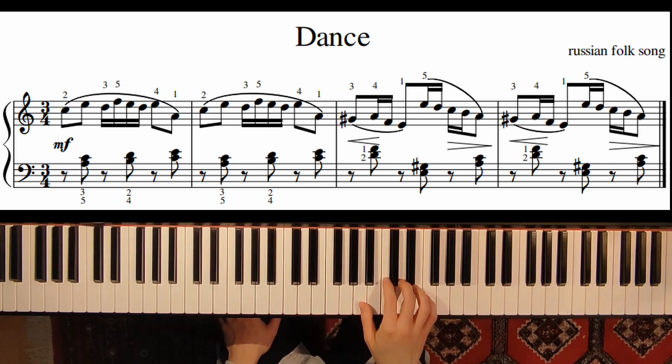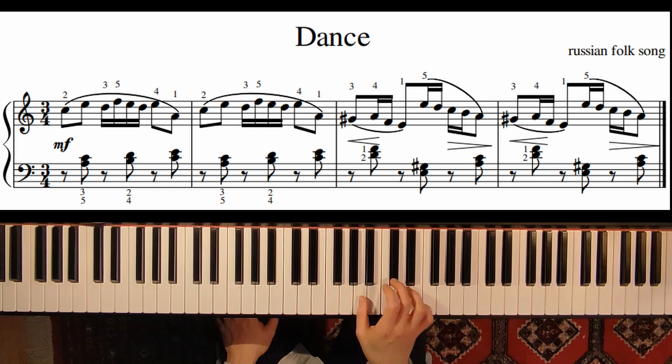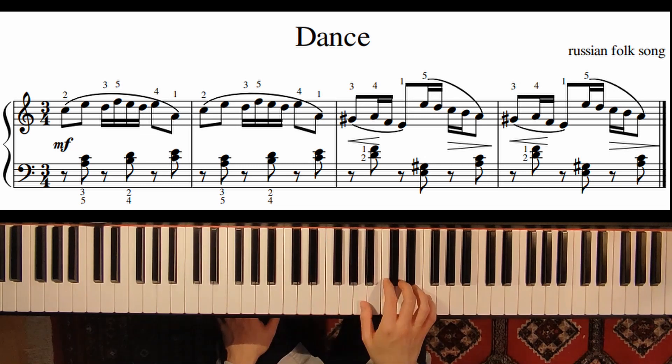We start on the note C, and now we have 16th notes and 8th notes. And now G sharp with the third finger. So here when you move your finger, just be careful to be quick enough on the G sharp with the third finger. Let's try again from the second measure.